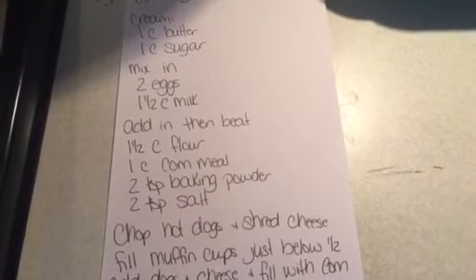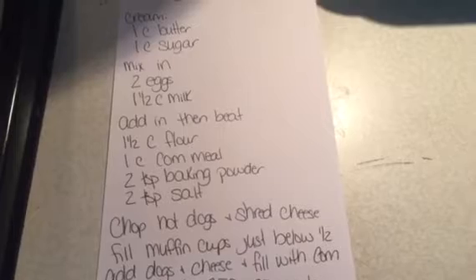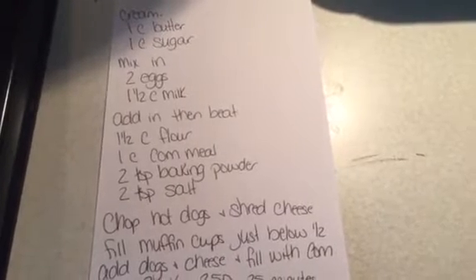And then added in 1½ cups flour, 1 cup cornmeal, 2 teaspoons baking powder, and 2 teaspoons salt.